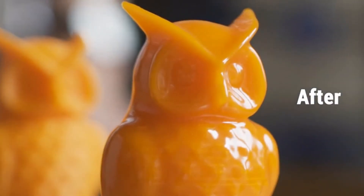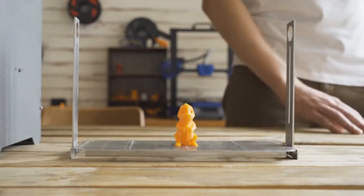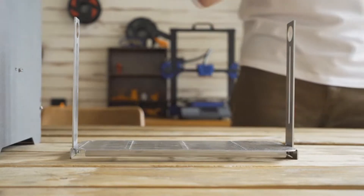All the layered lines disappear and only the clean and smooth surface is left, regardless of the size of the print and whether it is a simple or complex structure — you can use the PolySmoother and process your builds.